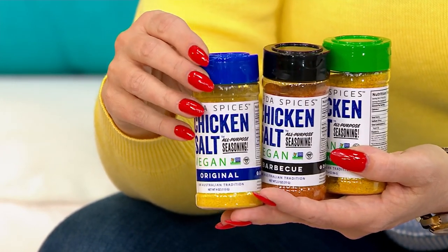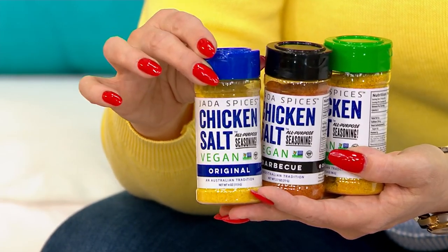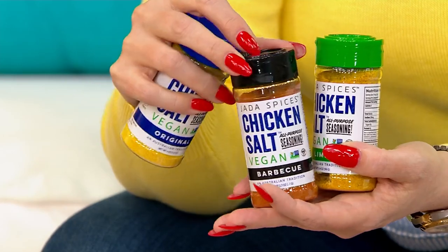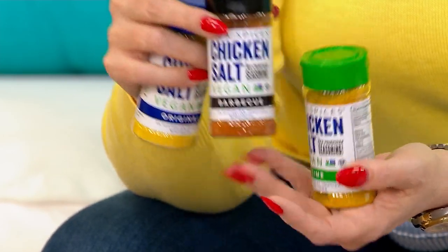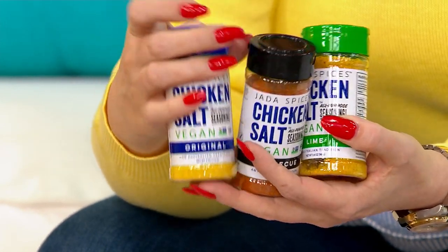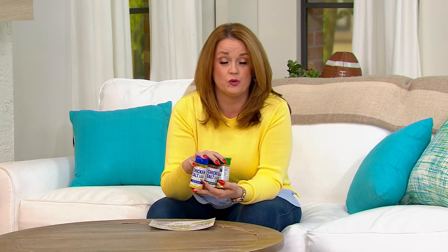All the bad stuff found in some seasonings and spices is not in here, but you're getting something chock full of flavor. You get the original, the barbecue, and the lime — one of each. We only have 700 to go around. When we had them on the show the very first time they sold out so quickly, and every time after that we brought it on the show it was just gangbusters busy on the phone lines.